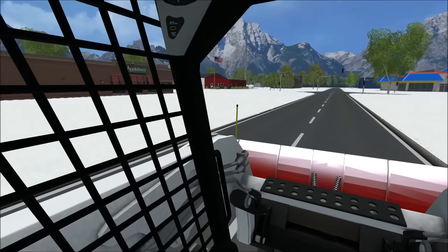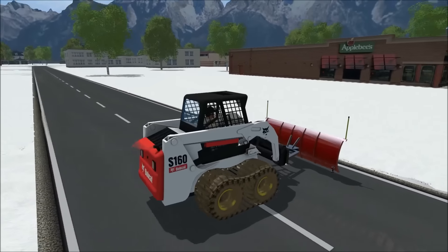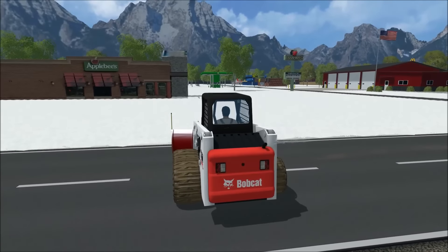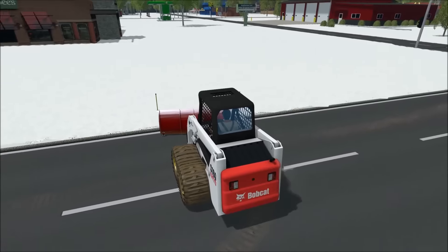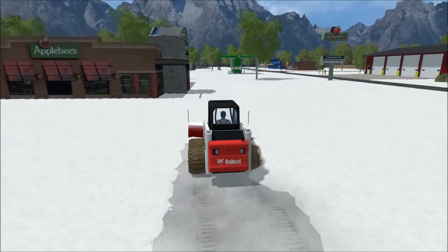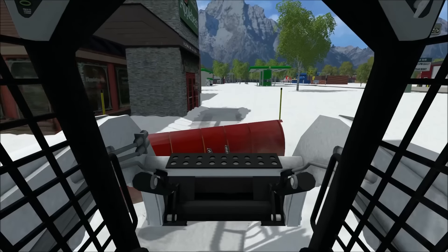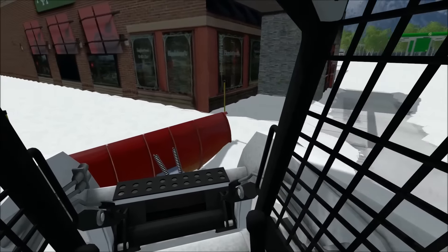We'll be doing this Applebee's parking lot — that's what we're here to do. We'll make one pass down; I'm trying to make sure that we get it on the pavement and don't dig up the grass. Really happy that I found a Bobcat that would work. We're gonna do this side of the parking lot first and then go to the other half.